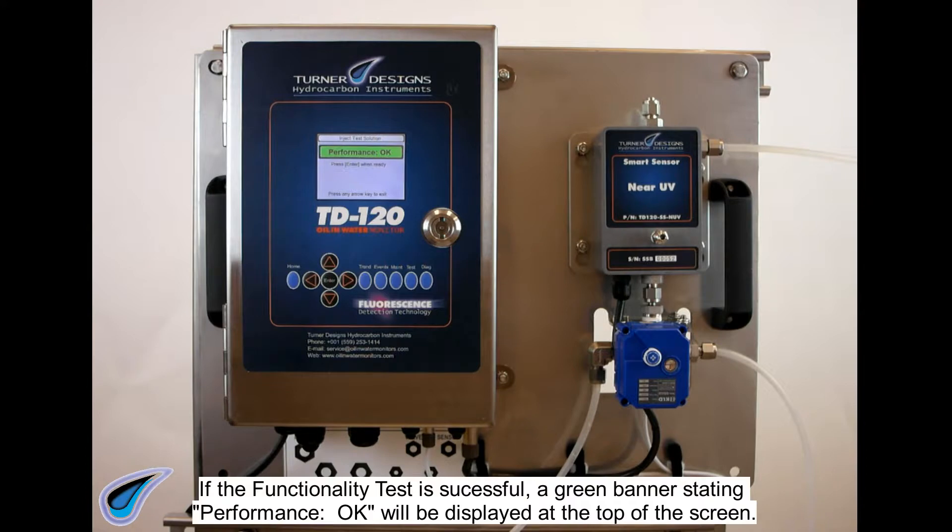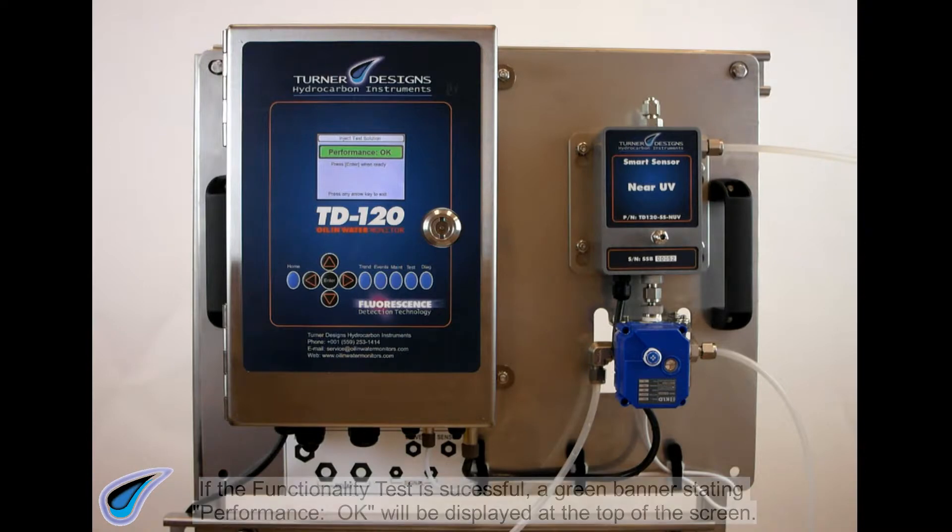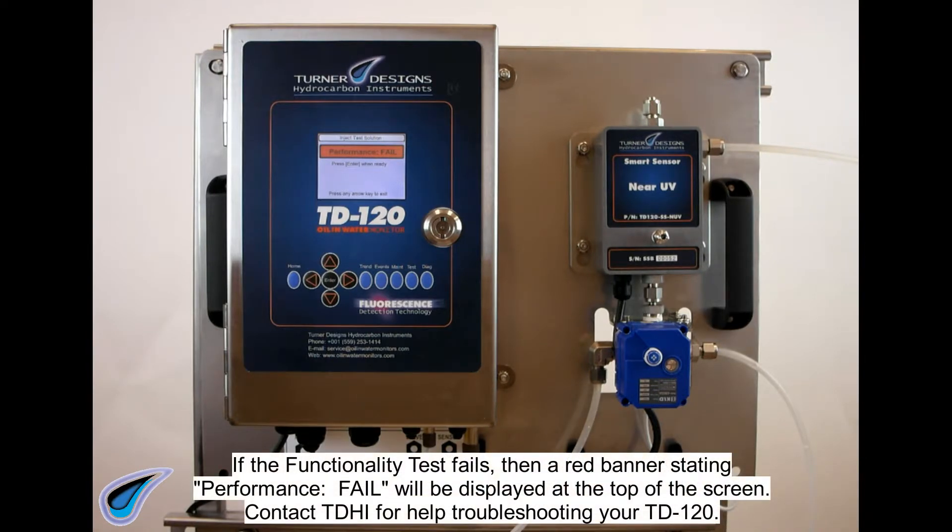If the functionality test is successful, a green banner stating "Performance OK" will be displayed at the top of the screen. If the functionality test fails, a red banner stating "Performance Fail" will be displayed at the top of the screen. Contact TDHI for help troubleshooting your TD120.